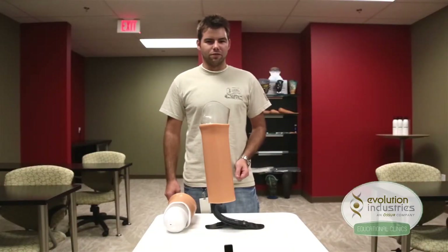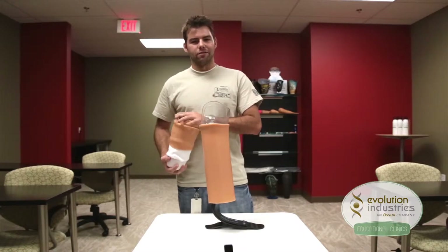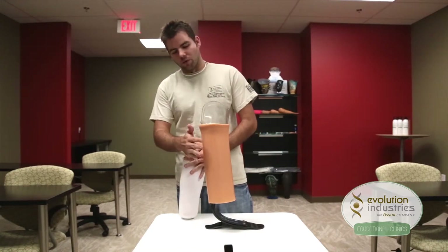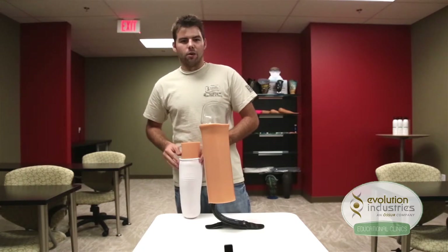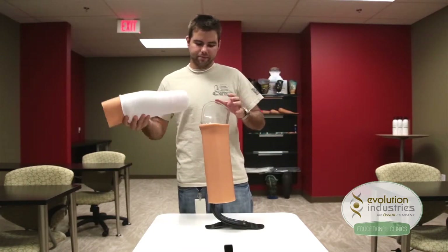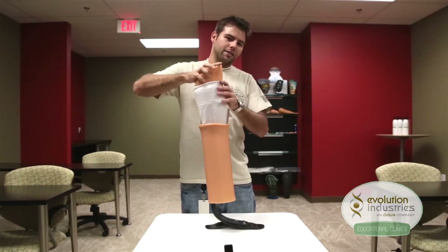As an example of how the system works, we're going to use a full model of a residual limb fitted with an origin liner, a protective sheath, and we're also using an origin suspension sleeve. Once the liner and the protective sheath are done over the residual limb, have your patient step into the socket. As they step in, air is going to be expelled out of the distal end.